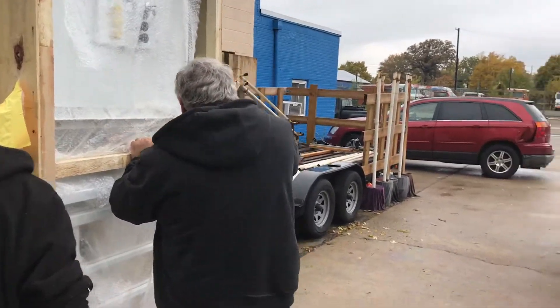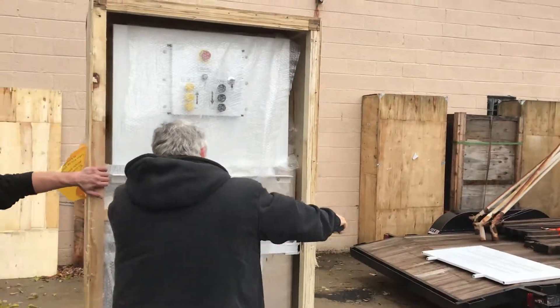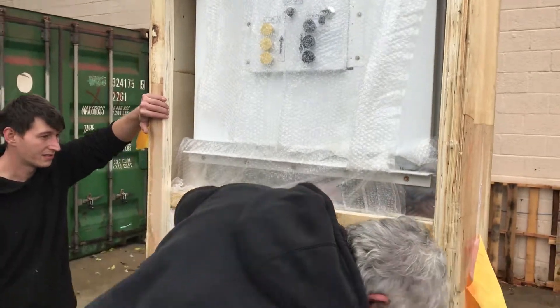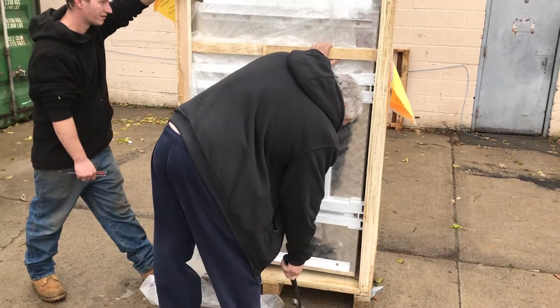This will require more than one able-bodied person. You can see the container itself is very sturdy to prevent damage while the device is being shipped.